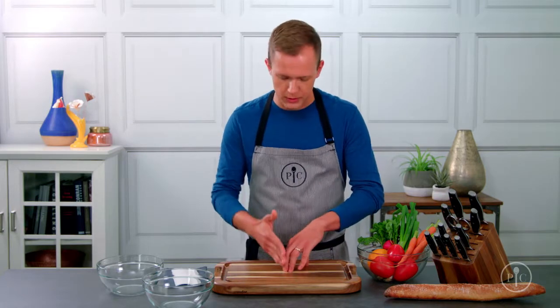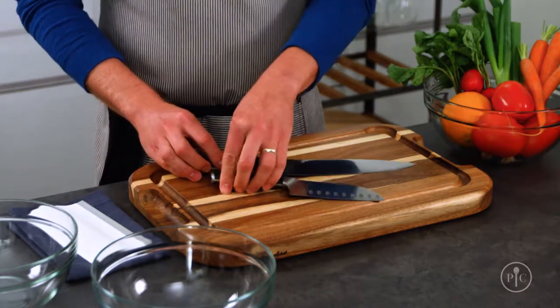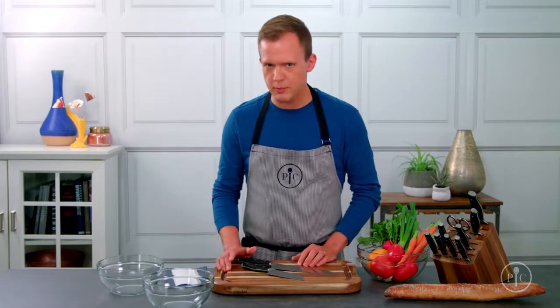If you're cutting something directly on the board and you're doing a more traditional chopping and slicing and dicing, you want to use either a chef's knife or a santoku knife. They'll both give you about the same results — it's really more about your personal preference.